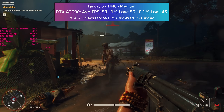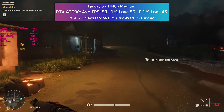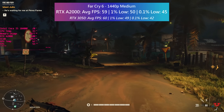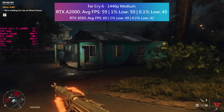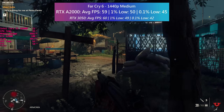At 1440p it's another good result for the little A2000. 60 fps is doable with the medium preset, and the percentile figures are pretty good with no nasty dips or drops. At this point the tiny fan noise is starting to blend into the background, especially with the game audio being louder.